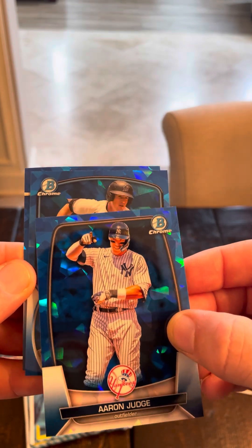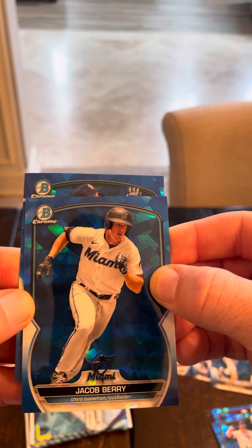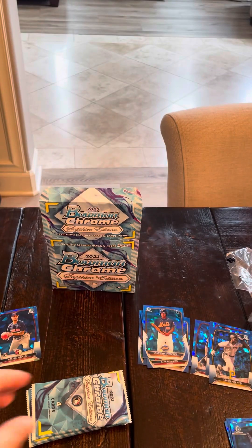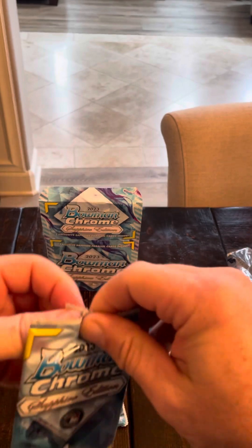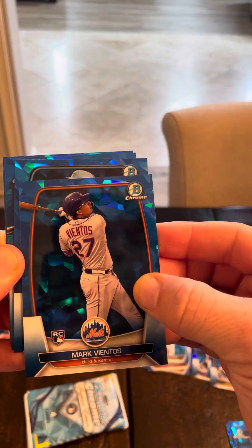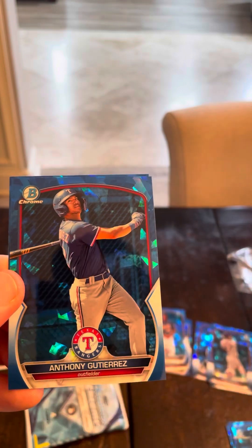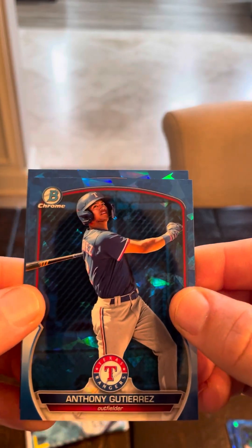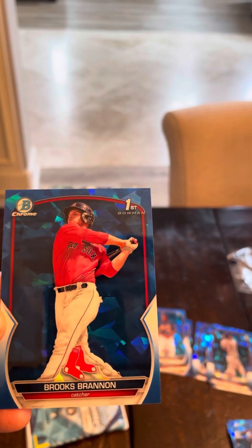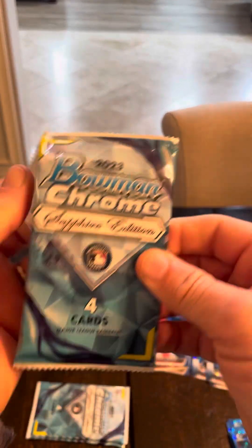We haven't hit any of the top guys yet. There's a Marlin — Jacob Berry — he was in last year's Topps Bowman Chrome, people were excited about him. We got Harry Ford from Seattle. Gabriel Gonzalez, another prospect. No hits, no big stars yet. This one looks thick but it's not — Vientos rookie. Jazz Chisholm. Texas — Anthony Gutierrez, not who we wanted. We got a first, Boston — Brooks Bannon, he's not bad, heard good things about him. I only have three packs left and I haven't gotten one of the top rookies yet.